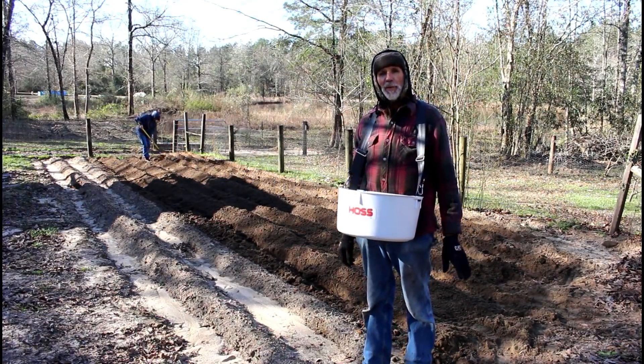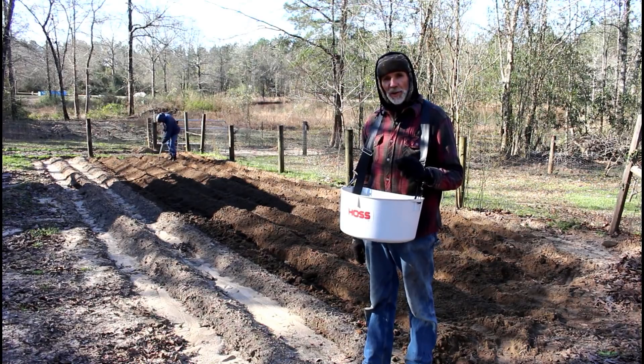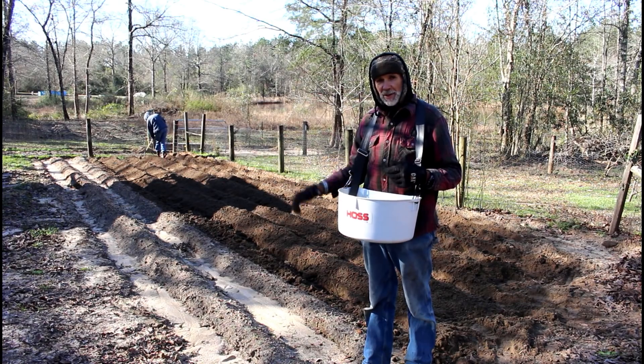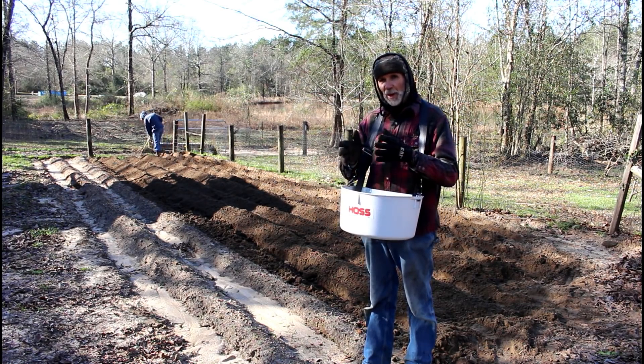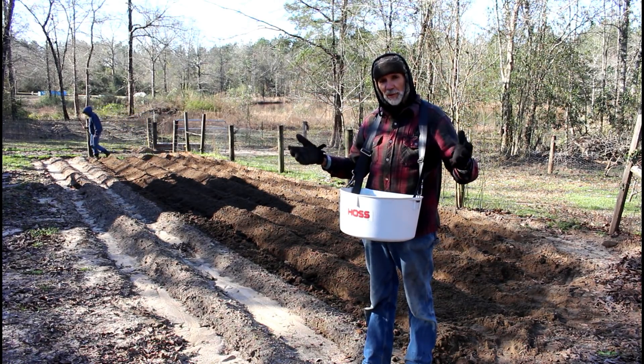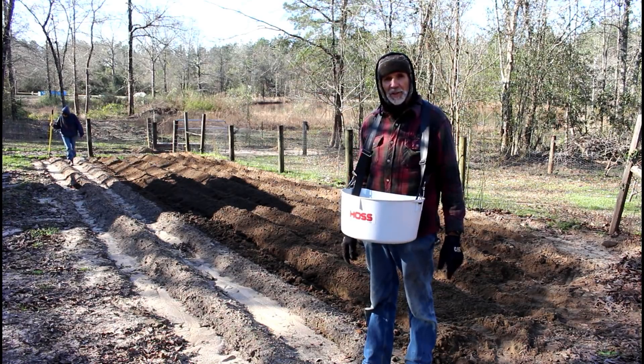We ended up with three rows of French Fingerlings. Now we're fixing to take the Austrian Crescent Fingerling — it's a white potato. The French one is a red, the Russian is a white. So we put the red between the two whites so we'd definitely be able to distinguish between the two different types of potatoes. So the Austrian Crescent is next.